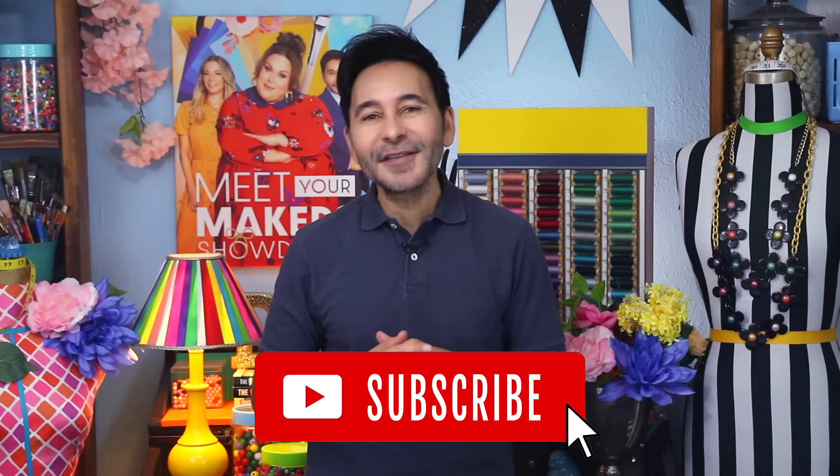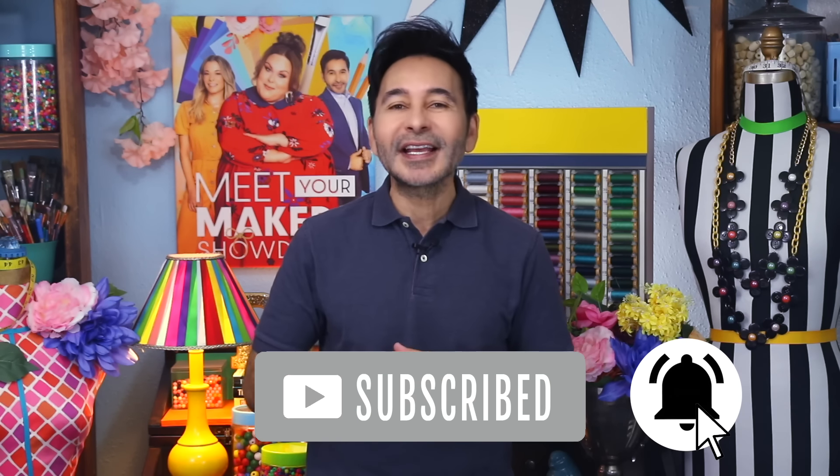I'm going to leave a link to Surebonder and Redesign with Prima and everything I used for this project in the description below. Thumbs up if you like this video, leave me a comment and I will get back to you. Subscribe to my channel if you haven't already and press the notification bell so that you know when I have a new video.